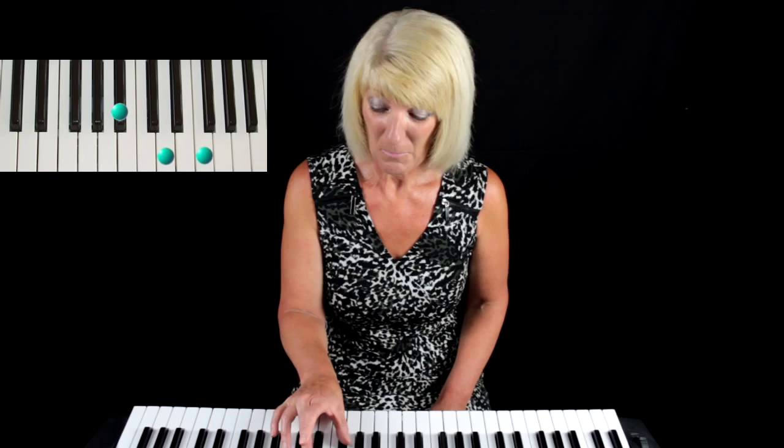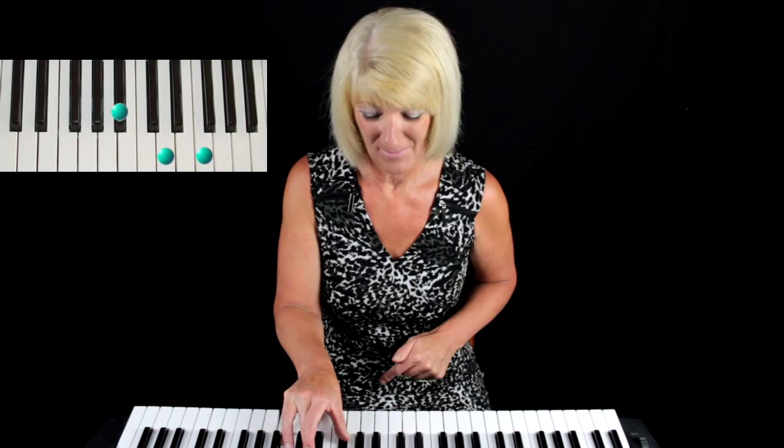Let's do it one more time because we've got a sequence to follow involving that new B-flat chord and I'd like you to get used to it. Place your thumb on your B-flat, put your third finger on to D which is in between the two black keys, and your number five on to F and play that together — and that is your B-flat chord.